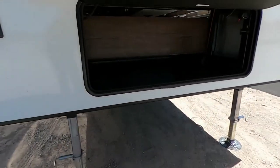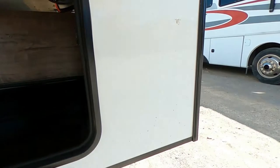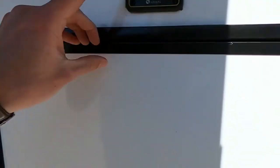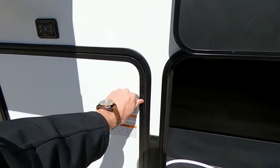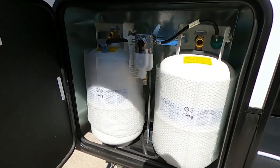Underneath, we've got plenty of storage here in the very front. This does have a four-point Lippert Components auto-level system, so we've got our two jacks up here and two in the back. Right here we'll have our two 30-pound propane tanks.